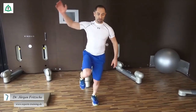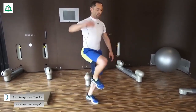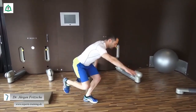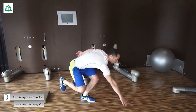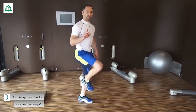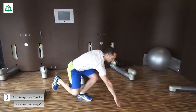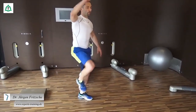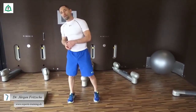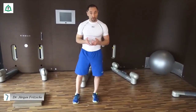Deutlich anspruchsvoller ist es dann, wenn ich versuche nach vorne zu greifen, ohne den Boden zu berühren. Ich zeige es mal von der Seite: nach vorne greifen, so weit als möglich, und wieder nach oben kommen. Das Knicken in der Hüfte wird vermieden, indem wir erst absenken, dann greifen und wieder nach oben kommen. Alles, was wir mit offenen Augen machen können, können wir natürlich auch mit geschlossenen Augen machen. Das erhöht den Schwierigkeitsgrad und ist für viele sehr anspruchsvoll.